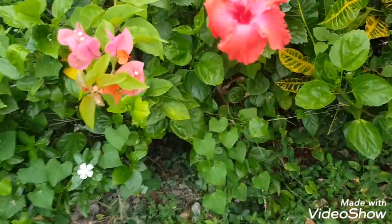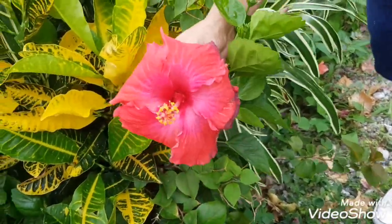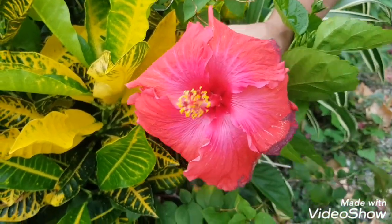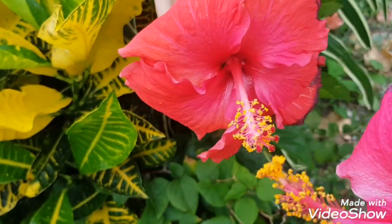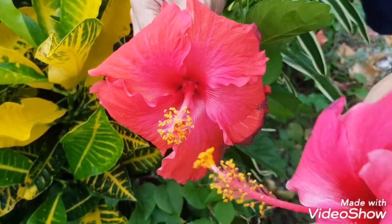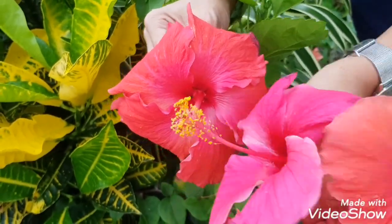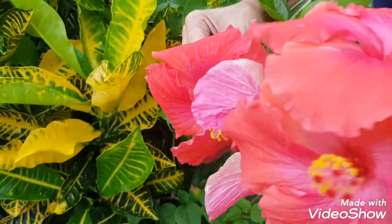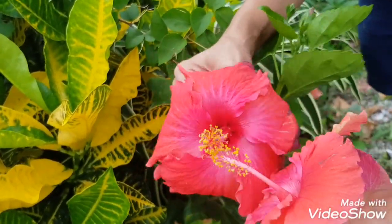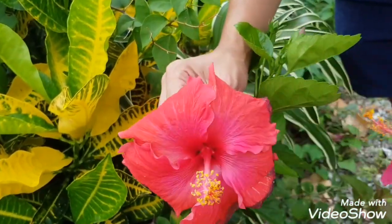I'm going to show you how to cross-pollinate in a very easy way. I'm going to do the pink one. We have to cover the female with the male pollens — like this — until we make sure that the female is all covered with the male pollen. And then we also cover the male with the female flower, something like this.